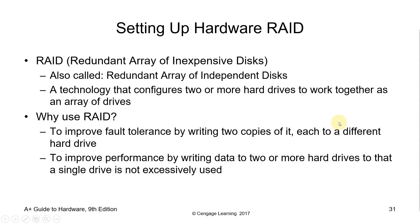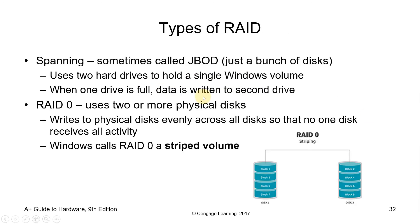RAID arrays appear to the operating system as a single logical drive. RAID employs the techniques of disk mirroring or disk stripping. Mirroring copies identical data onto more than one drive. Stripping partitions help spread data over multiple disk drives — each drive's storage space is divided into units ranging from a sector, which is 512 bytes, up to several megabytes. The stripes of all disks are interleaved and addressed in order.